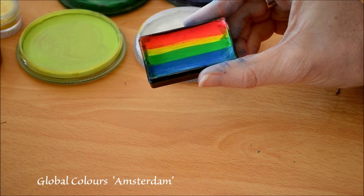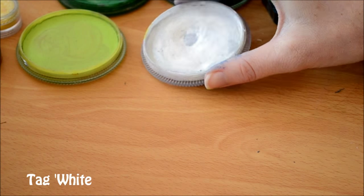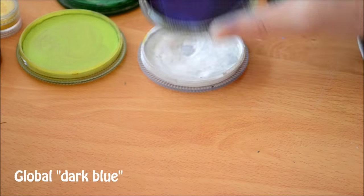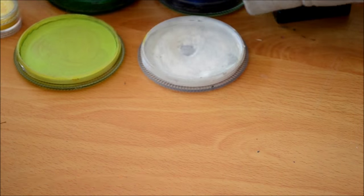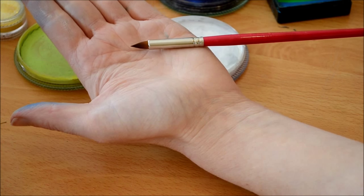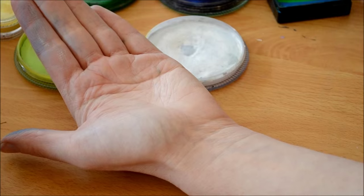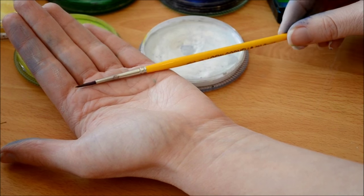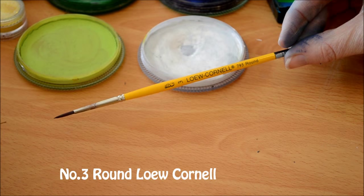First I'm using the Global Colours Amsterdam. I'll be using Tag White, Global Dark Blue, Superstar Bronze Shimmer, and this pretty yellow cosmetic glitter. I'll be using the Silly Farm Petal Brush to create perfect petals, a three-quarter inch brush, and my favourite type of paint brush, the Lowell Cornell, which is a number three round.